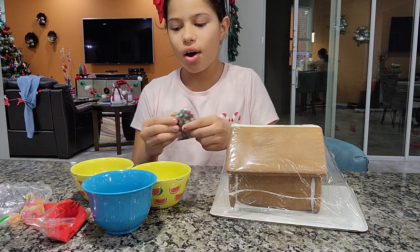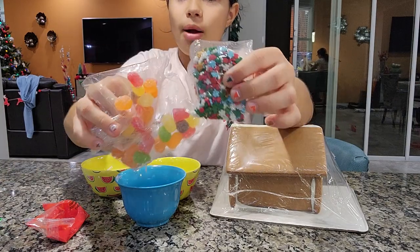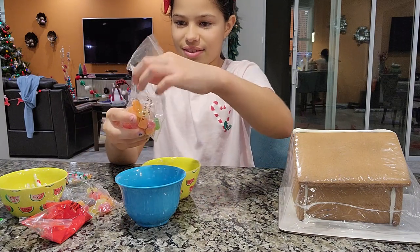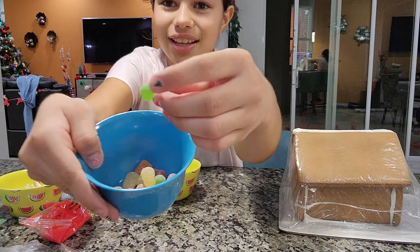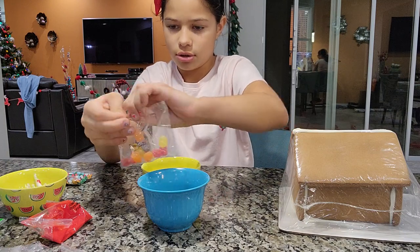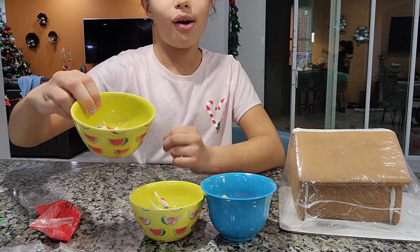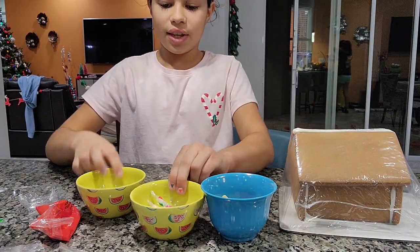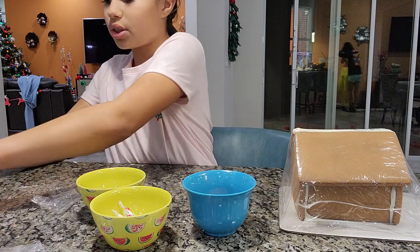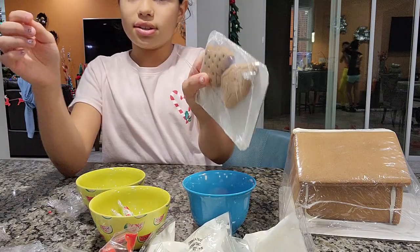I'm gonna do one more thing before the fast motion. See these three bowls? I already put the candy canes in one. Now I'll add the gumdrops and sprinkles to the other bowls. Let's open the gumdrops — oh, look at them! There's a second bag too. Now I've got the sprinkles, candy canes, and gumdrops each in their own bowl, plus all four icings: red, white, white, and green — and the cookies. Now it's time to get decorating!